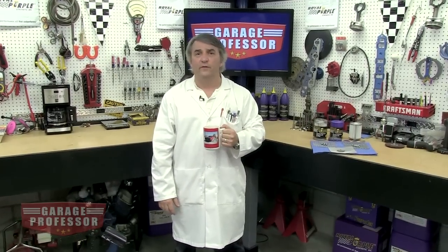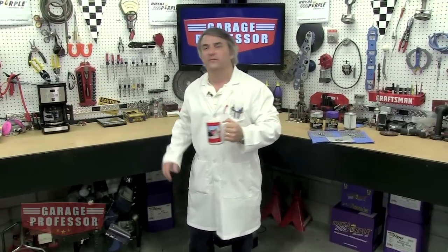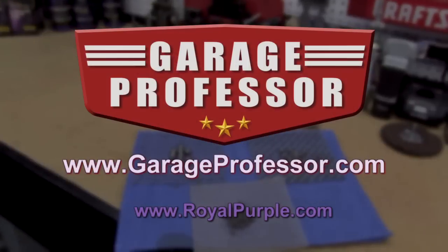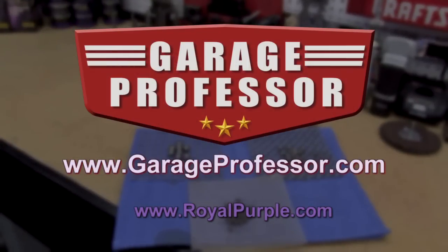That's our lesson on oil filters. Thanks for joining us. Be sure to catch us again in the garage with the Garage Professor. For more information, go to garageprofessor.com. We'll see you next time.